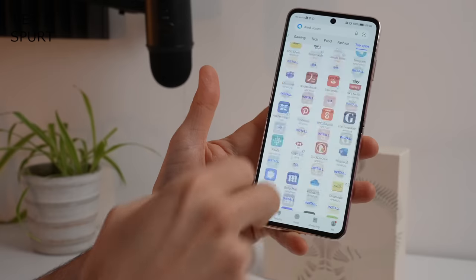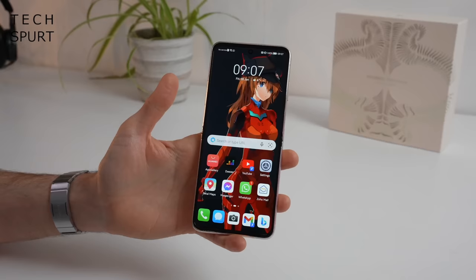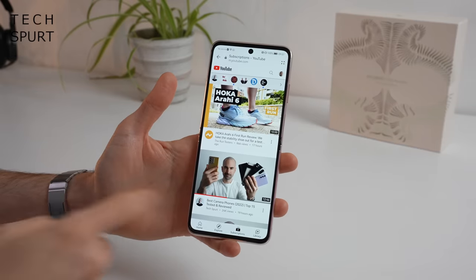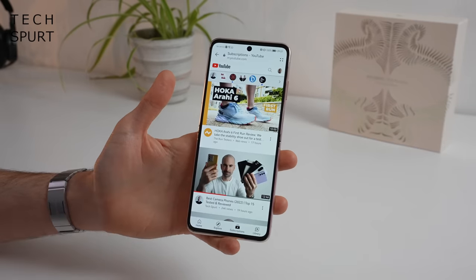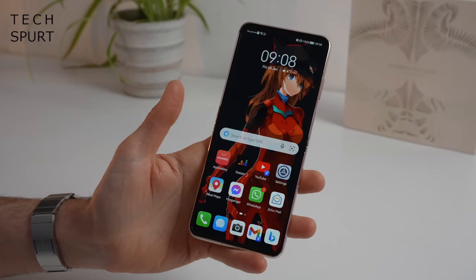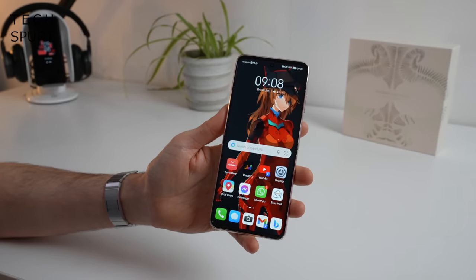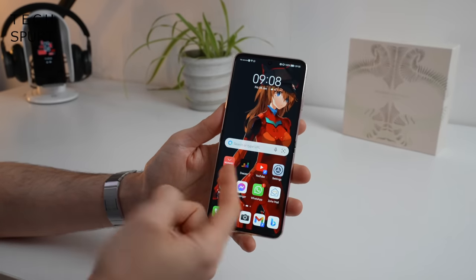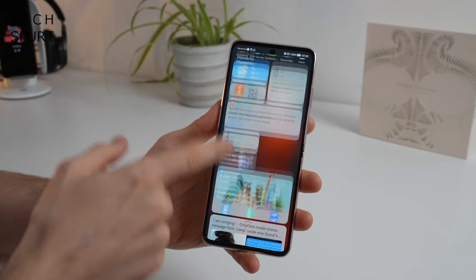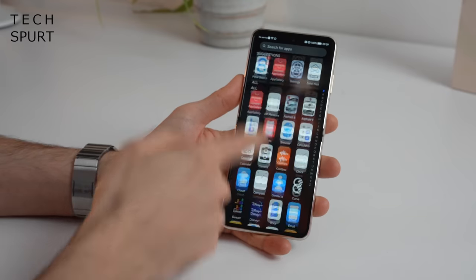So you can get iPlayer, Prime Video, Audible, and I've also installed Facebook Messenger and WhatsApp. However, fans of Google's own apps like Gmail and YouTube will have to access these via the Quick App Service, which essentially loads them in a browser window. It's a little bit messy and not quite as good as the actual dedicated apps, and some Google apps like Google Podcasts I simply could not get working. The actual UI is very similar in layout to Google's Android.